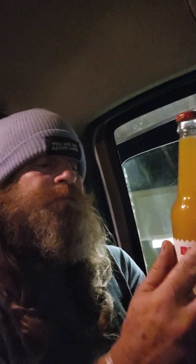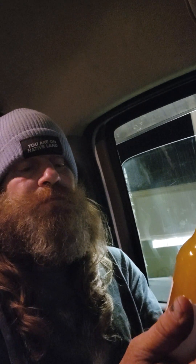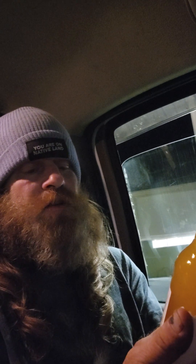Besitos mango con chile — natural soda, refresco natural, spicy, natural fresh fruit, contains 10% juice. Ingredients are water, mango puree, cane sugar, natural flavor, citric acid, salt, stevia, cayenne pepper, and caffeine. It even has a picante scale.